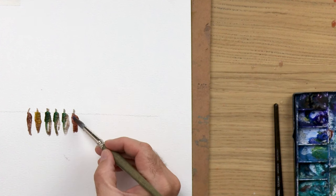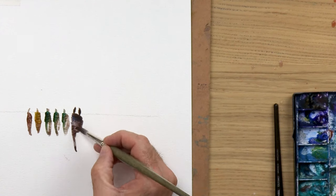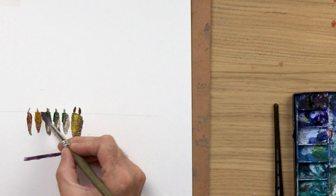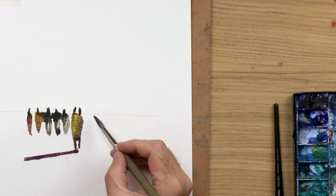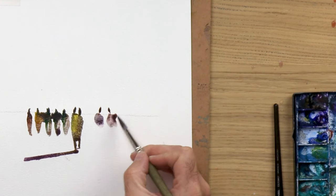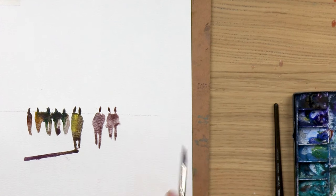If you make one blob bigger and bring it further down, straight away you've got a sense of people that are closer to you. The other thing you might notice is when all the heads are painted straight up and down, that gives a rigid look. You want to give the heads a bit of an angle — not all of them, because some people stand straight — but you don't want it to look too stark and rigid with everybody's head straight up and down. Looks really odd.